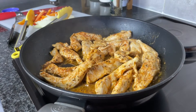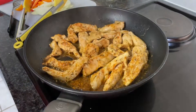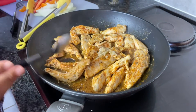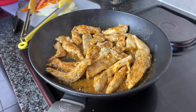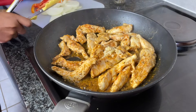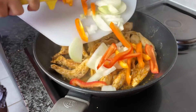Now that it's looking properly browned, I added about half a teaspoon of garlic. Then I'm going to add my onion and my peppers.